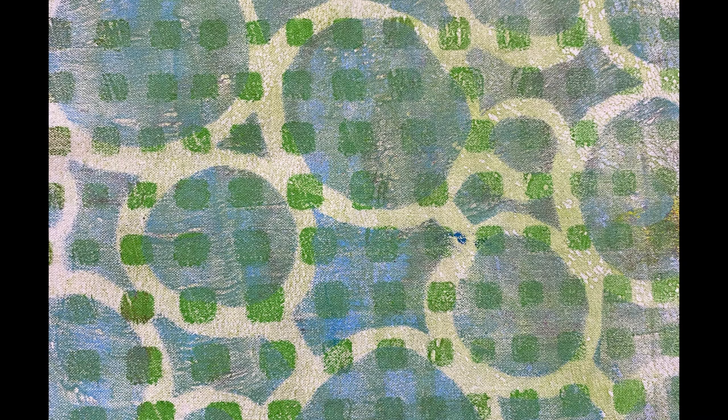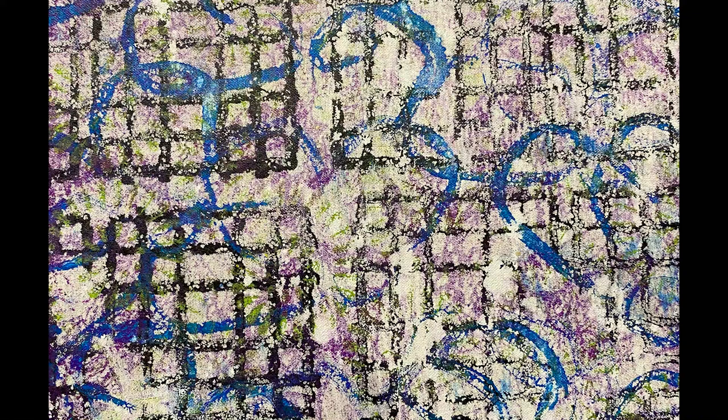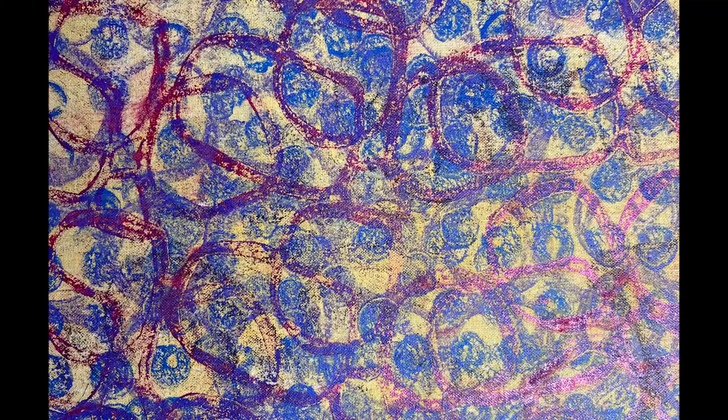Hi, this is Nancy Rolfsma with On Point TV and Quilting with Nancy. I've been using up so much of my painted fabric on quilts that I need more, and every time I re-watch my videos I want to make even more. So this time we're going to talk about layering — a couple of different techniques: first on the plate, second using stencils, and third using stamps.